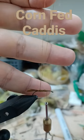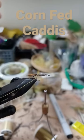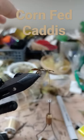Create a thread loop using super fine dubbing to form a dubbing rope, then dub the body. Use the thread loop as a rib.